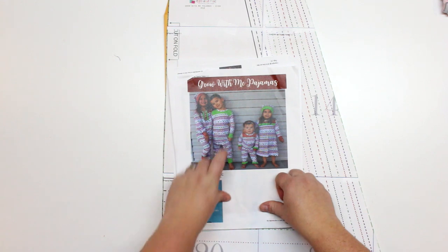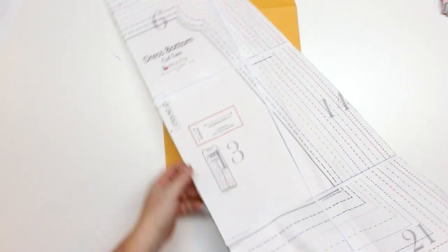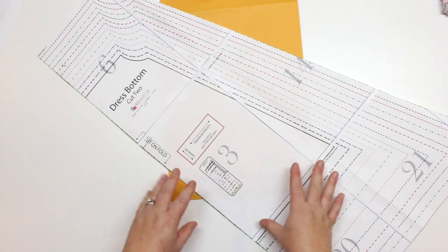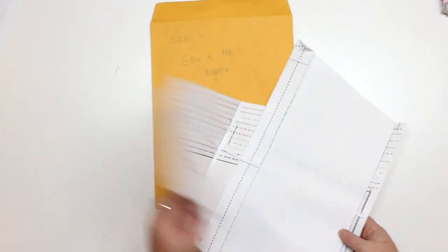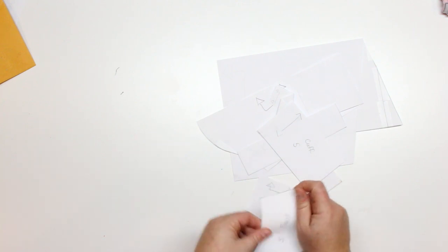I have made the shirt in one video and the pants in another video, so I'll leave those links in the description box below. I'm just going to show you quickly what the pattern looks like. Ellie and Mac patterns have all these different lines for each size and a ledger which shows you which size is which, starting from six months all the way to 14. I usually trace it out onto other paper and create individual patterns. I'm making size five today.